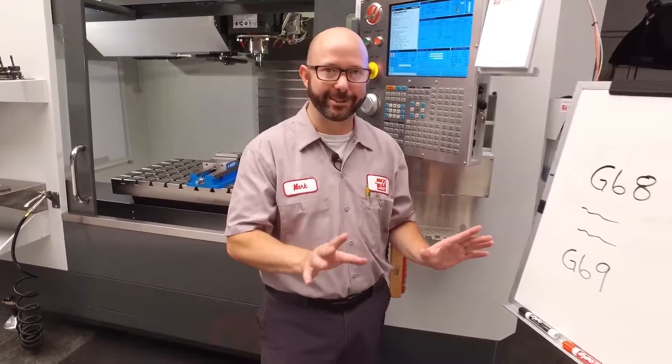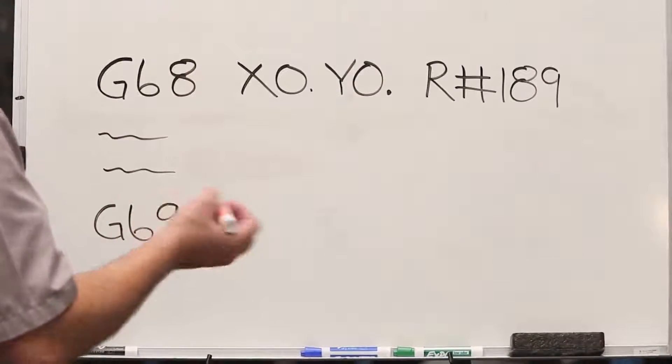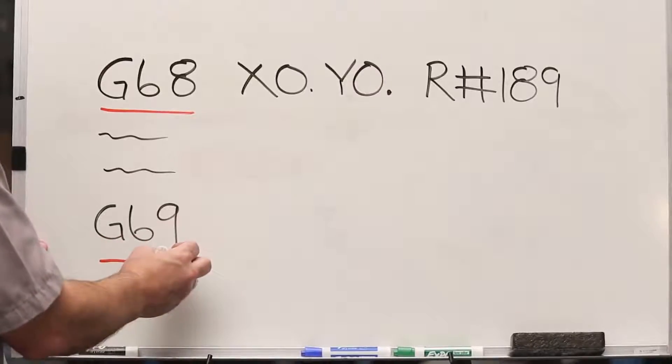So there was no magic, just our G68 cycle. Our G68 is really easy to use — we really just need a couple pieces of information. We're gonna turn on our rotation with that G68 code. Later on, we'll turn it off with a G69.